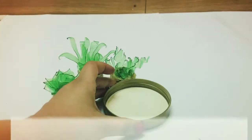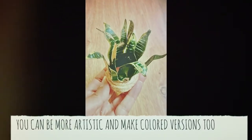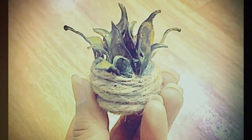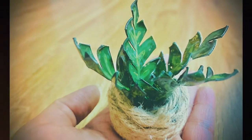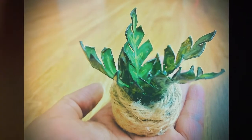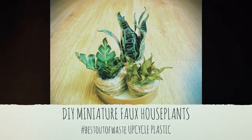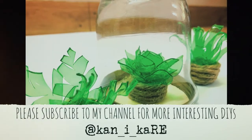You can place them in a glass jar for a beautiful terrarium. Also color them with acrylic paints for a more realistic look like these ones. Follow this easy DIY tutorial and create your own versions of terrariums at home. Make sure to subscribe to my channel at KaniCare. Thank you.